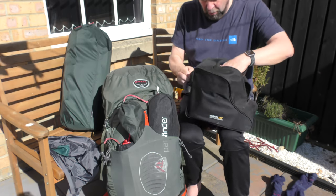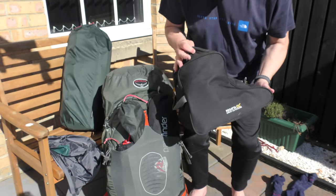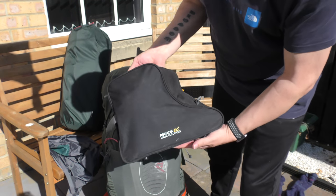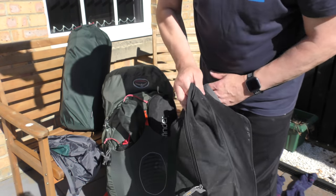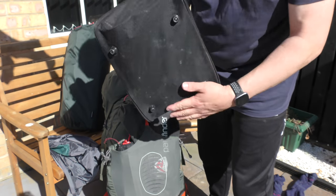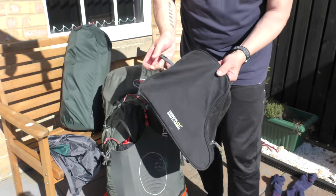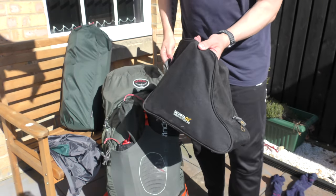Definitely recommend getting a boot bag. This one's a Regatta boot bag — it's dead cheap, about a fiver. It's dead handy. Keeps all the stuff that gets on the bottom of your boots out of your car. So definitely recommend a boot bag.